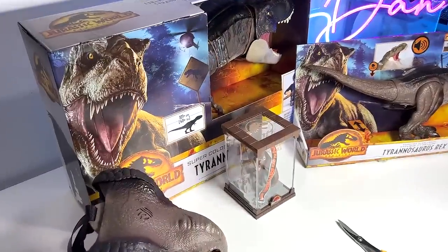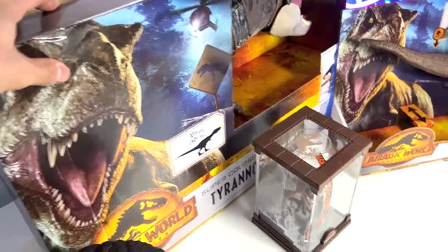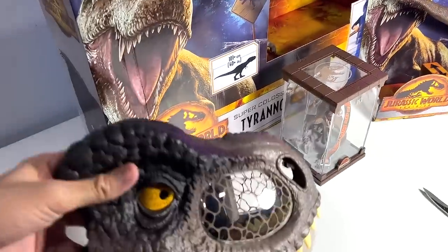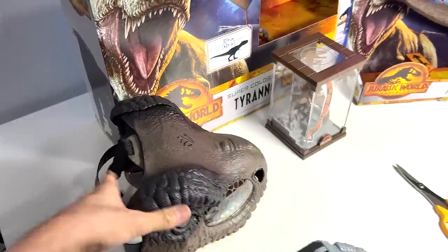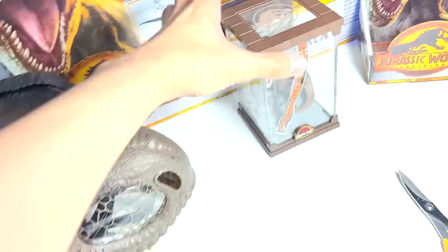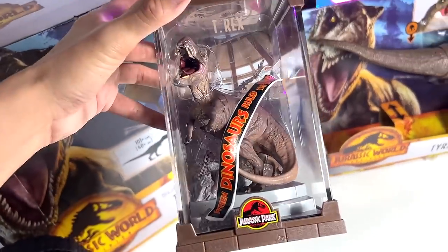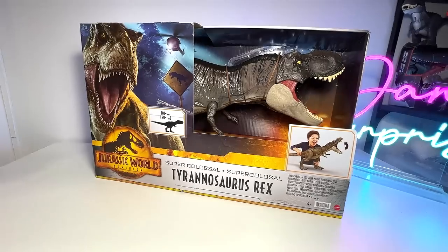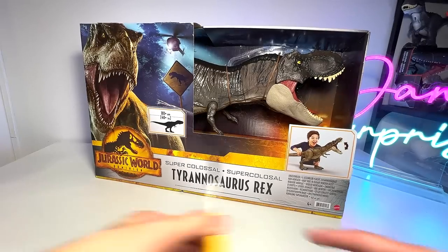Hey guys, I'm Dan and welcome back to the Basement Dino Dungeon. Today we have plenty of unboxing to do and comparisons. We'll be unboxing the Super Colossal Tyrannosaurus Rex, taking another look at the Thrash and Devour Tyrannosaurus Rex, and this Chomp and Roar T-Rex mask. We'll also do a comparison of the Atrocyraptor, Giganotosaurus, and the previous T-Rex. We'll also open up a Jurassic Park T-Rex collectible.